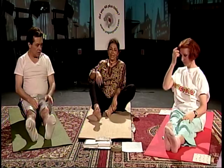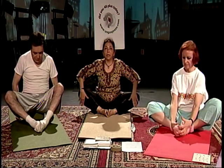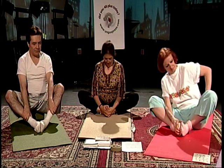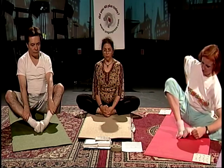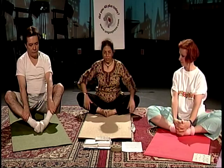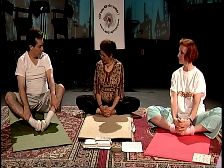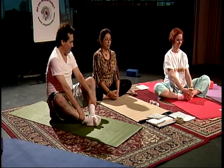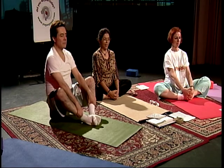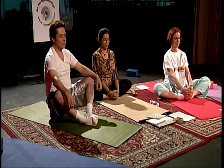We have a couple of minutes left. This is Baddha Konasana — your soles are together, hands clasped tightly over your feet. Try to get your knees down as much as possible to the side. Close your eyes. Just hold still. This is about relaxing, de-stressing. All you need to do is stay still — it's not easy to stay still, trust me. Release.